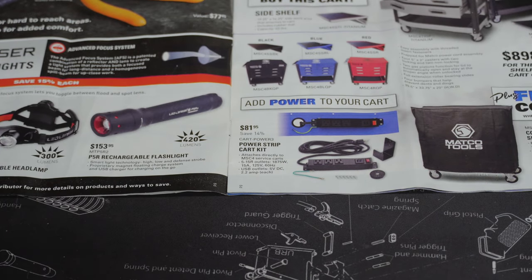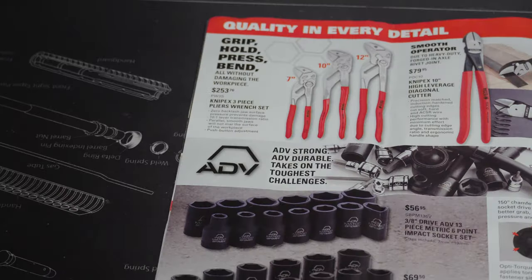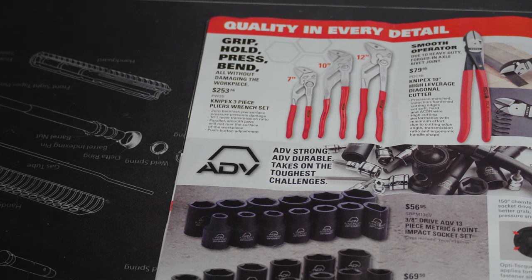If you haven't seen my video where I turned a Harbor Freight tech cart into a mobile power station for about $30, I'll link it above — it turned out pretty good. But as you can see here, Matco has a power strip for $81.95, which in my opinion is pretty expensive.